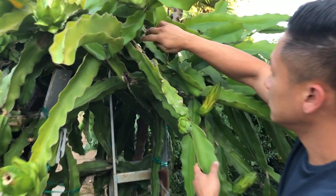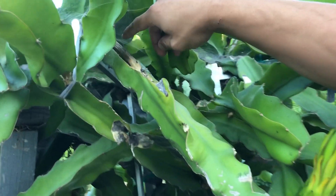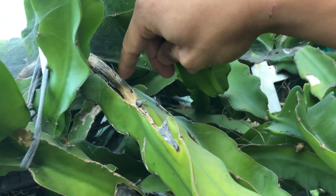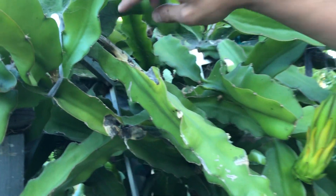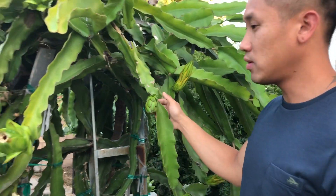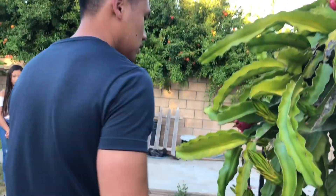If you guys look on the stem here, it got so sunburnt from last year because the heat was so intense. It was so damaged — it's almost naked — but even so, it was still able to give me some more buds. I'm going to show you guys all of the other branches that I did harvest and they are still producing buds.